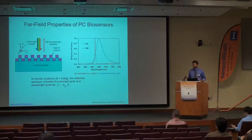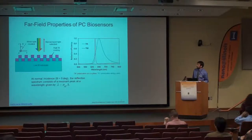To perform this imaging we take advantage of some of the far-field properties of PC biosensors. A photonic crystal is basically a repeating grating structure laid down on top of a lower refractive index substrate, with a high refractive index coating to create the repeating photonic crystal structure. If we shine a broad wavelength of light at that crystal and look at the reflected light, we can see a peak reflectance or a dip in transmission.